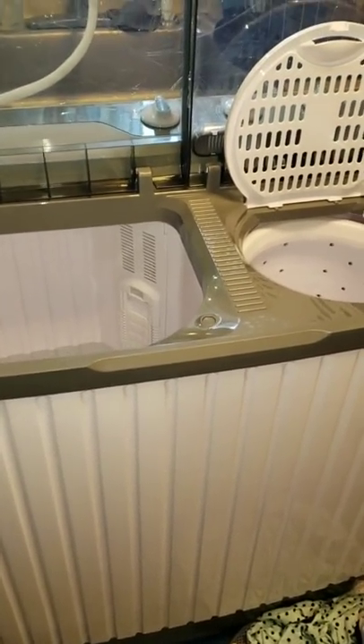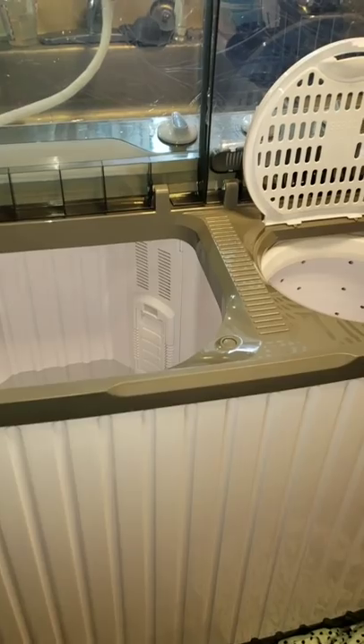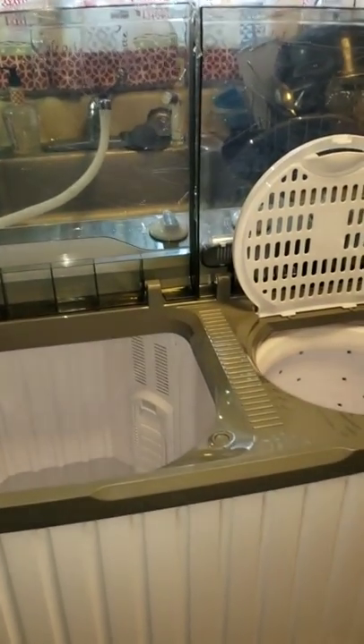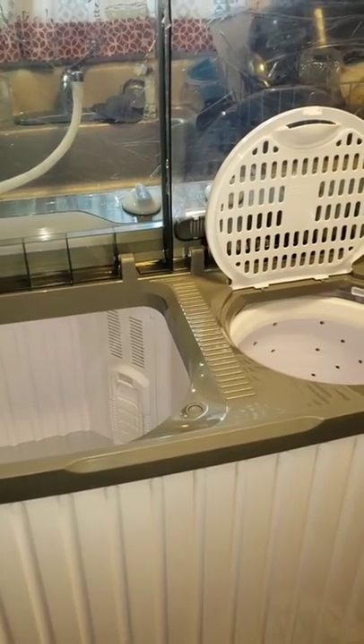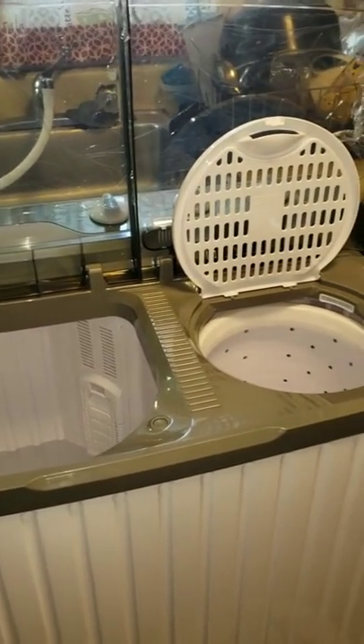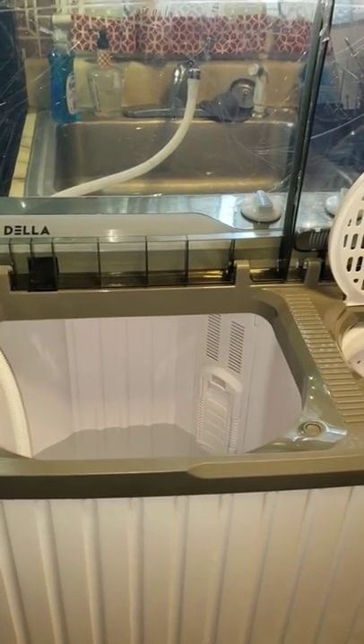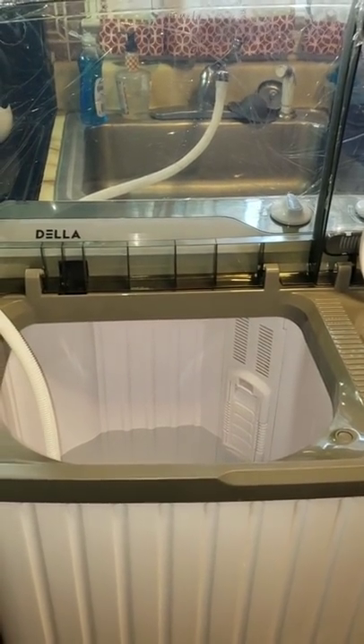My bathroom is gray so I picked the white and gray, of course — I have to match. They also have it in white and blue. I got it from Amazon for $150, and in a couple of months it's going to pay for itself.